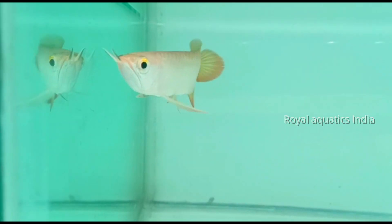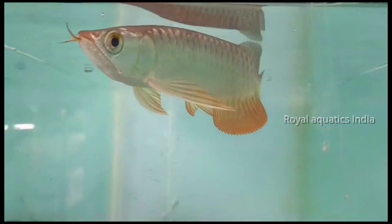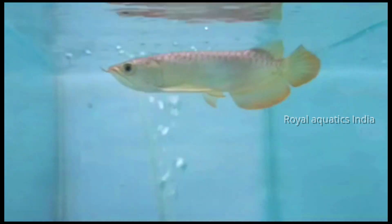You need to understand scale levels: scale level 4 and 5 are highback gold. Scale level 6 includes crossbacks, which are top-level gold. Similarly, super red arowanas are also at the top tier. Blue base crossback gold is another premium variety at scale level 6.